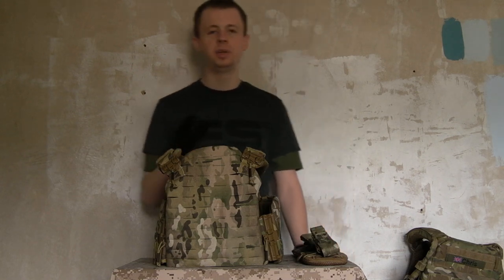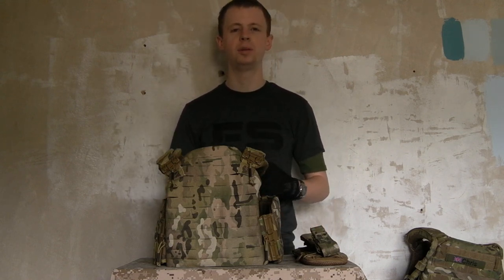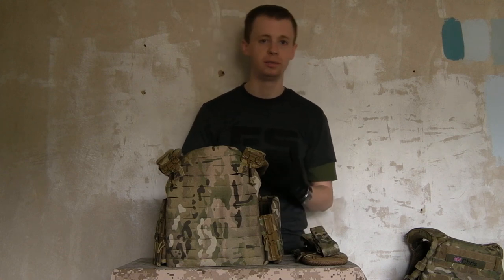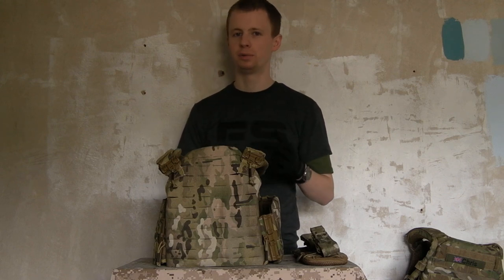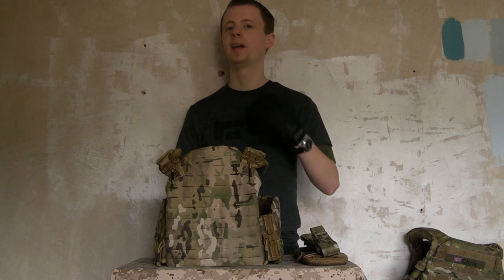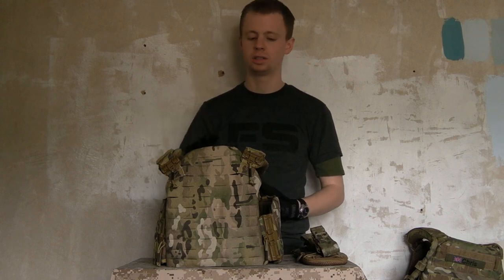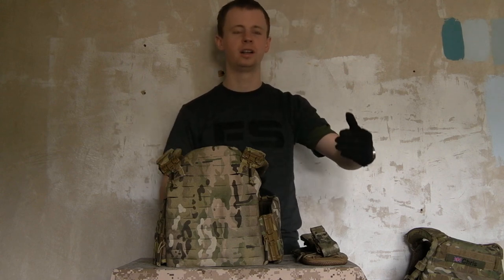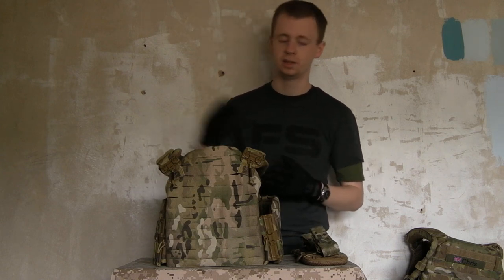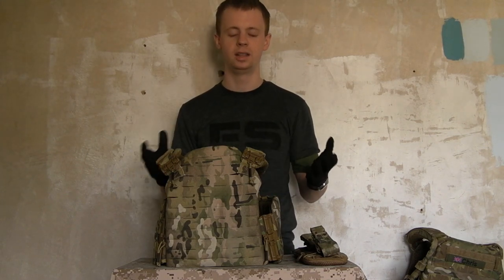First Spear are relatively new on the scene, certainly compared to companies like Blackhawk or Eagle Industries who've been around for years. First Spear has only been about for a couple of years now, but a lot more innovation is coming out from them. In 2012 they brought out a lot of new products, really pushing those design boundaries, coming up with really clever new stuff — and the Strandhog is a perfect example of how innovative they're being with the gear they're making.